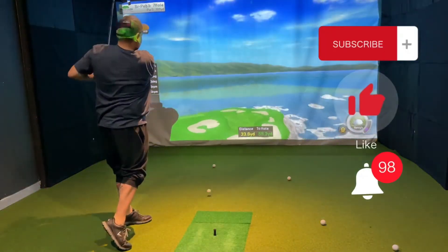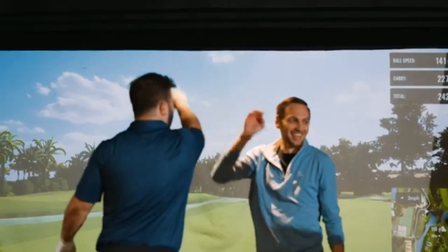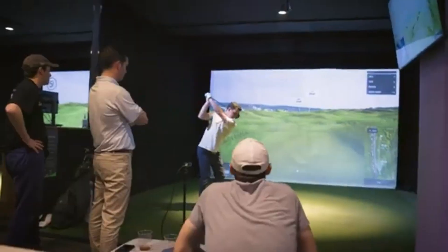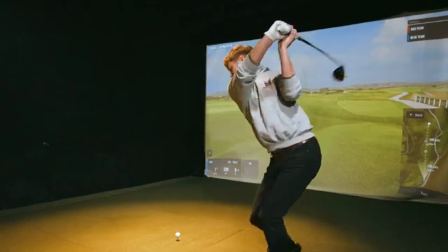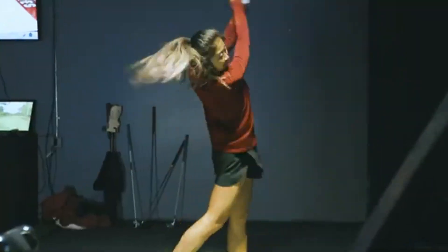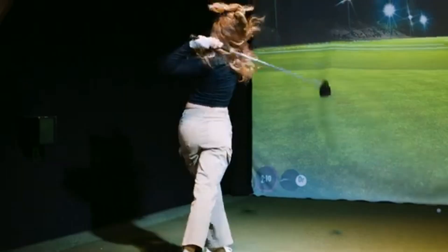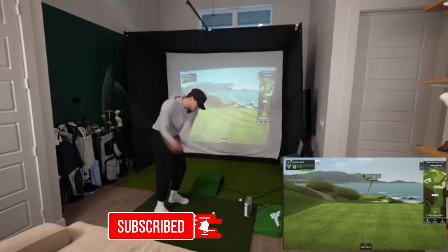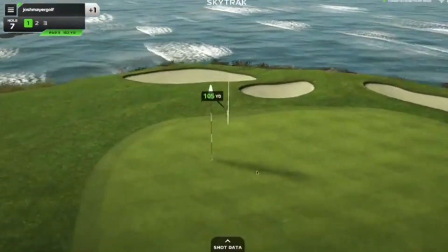Golf simulators are the future of practice. They're fast, flexible, data-driven, and let's be honest — fun. They won't replace the real course, but they'll help you get better before you get out there. Whether you're a scratch player or just want to stop chunking your six iron, maybe it's time to step into the sim. Just watch out for the ceiling. If you learned something new today, like, comment, and subscribe to The Golf Vault. We've got more insights coming your way every single week. See you next round.